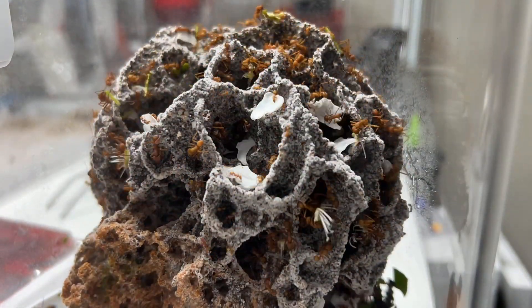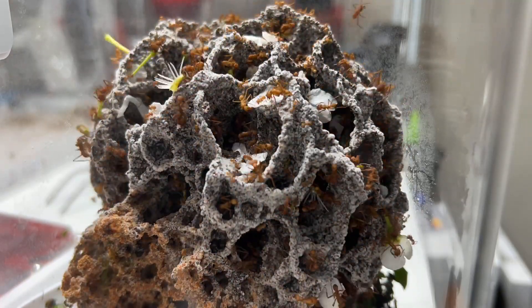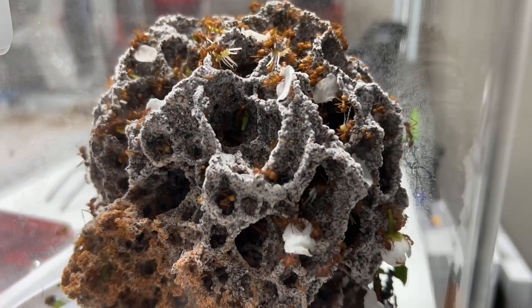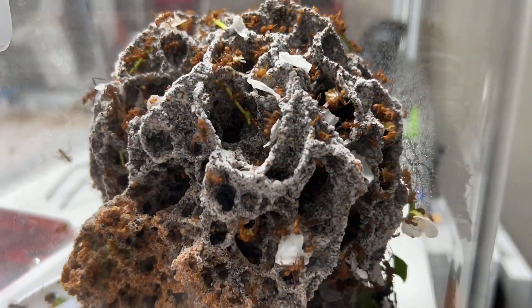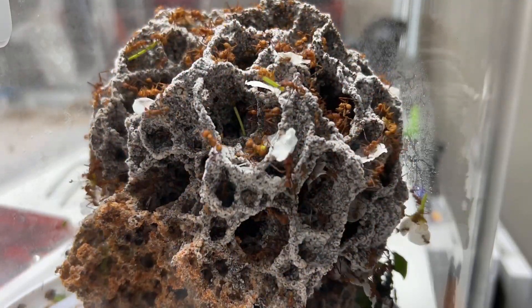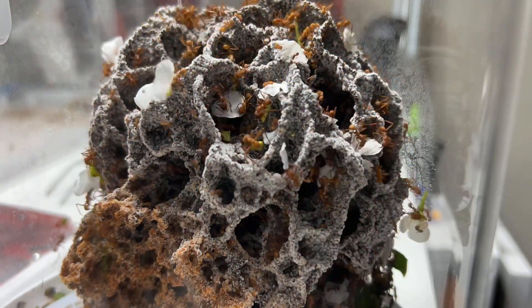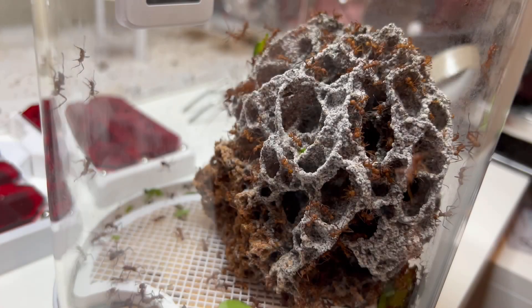I absolutely love watching them in real time — they're probably the most-watched species I have, next to my solenopsis. The solenopsis get a lot of attention because I need to check they're not escaping, since they're prolific escapers. But these leaf cutters are just so interesting in everything they do — tending the fungus, cutting, moving rubbish around. The longer you watch the fungus, the more you see.